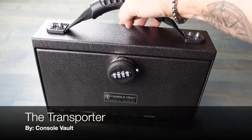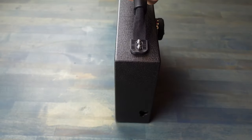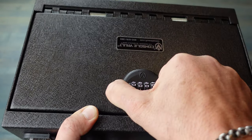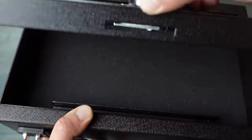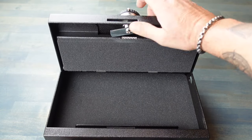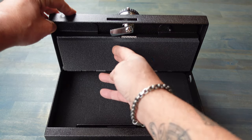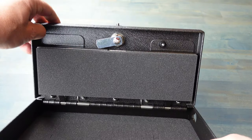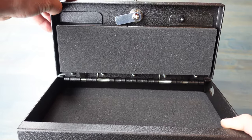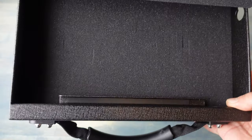Hello and welcome. Today I'm going to be talking to you about this Transporter Safe that is made by ConsoleVault. I have reviewed ConsoleVault products in the past — I actually have a ConsoleVault in my Chevy Colorado pickup truck. I had it for about a year now, and I actually even upgraded the locks. I do have a video on that install for the ConsoleVault, so if you're interested, I will link it in the description below.